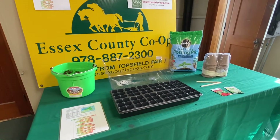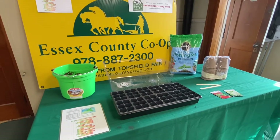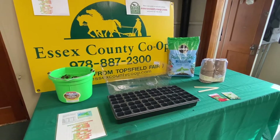Spring will be here soon and winter is a great time to plan your garden. Some important questions that you should ask yourself are: What am I going to grow? How much space do I have? Should I buy seedlings or start my plants from seeds?